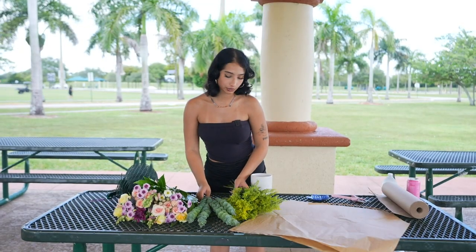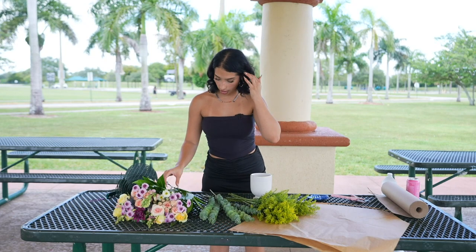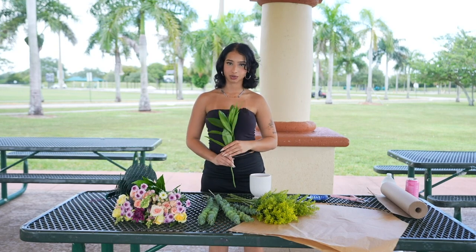The first step I like to do is usually remove all the wrapping or process any flowers that would need to be processed, but it seems like they did the work for us. That's a good part of store-bought flowers.